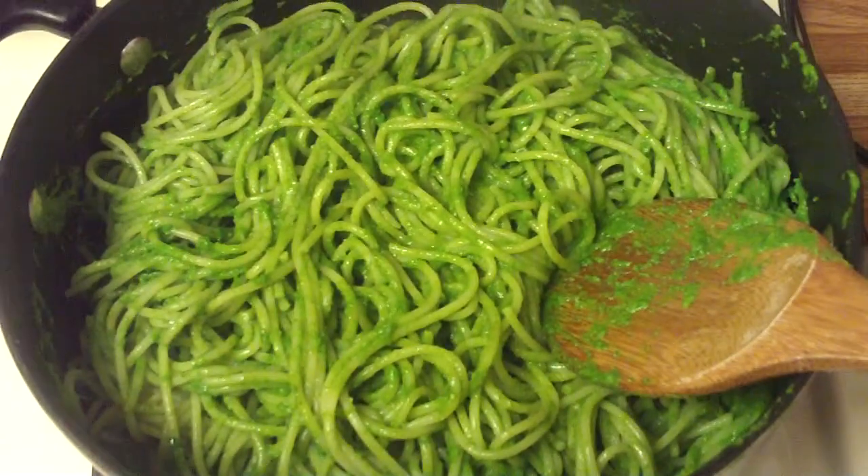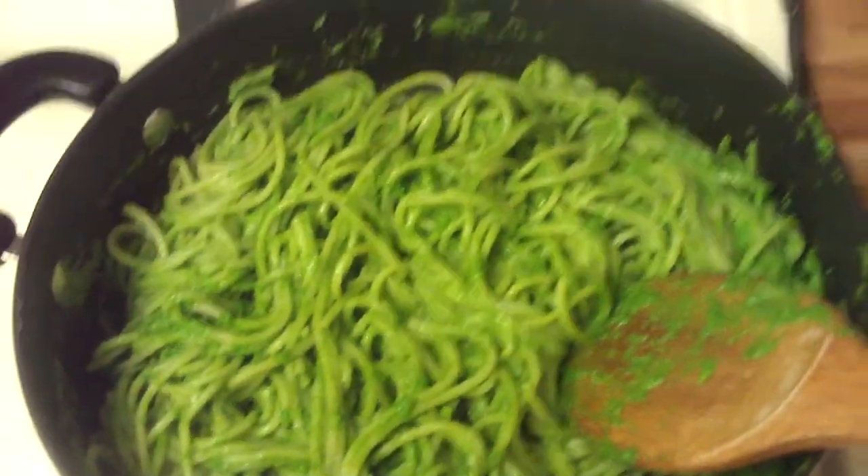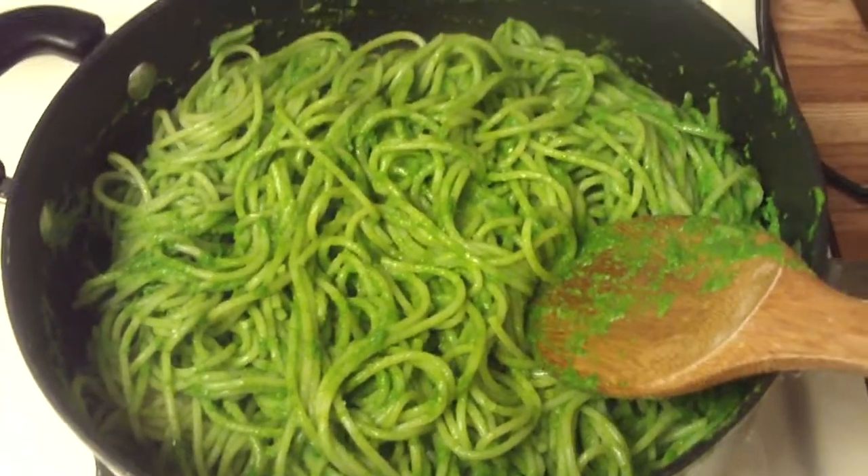If you are allergic to nuts, you could always make pesto with anything that's green and just kind of savory and spicy. Just a thought — thanks for watching!